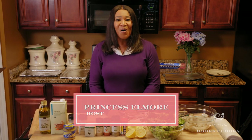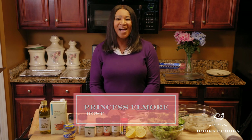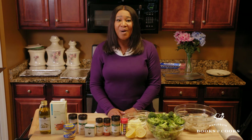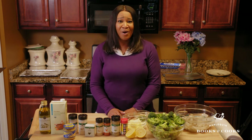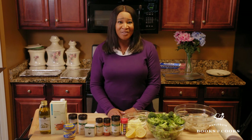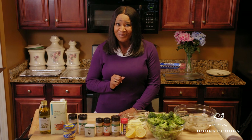Hey there, I'm your host, Princess Elmore, and welcome back to another episode of Harlequin Books and Cooks. In each episode, I guide a popular romance novelist through a recipe that I personally love, while we chat about their careers and the books they love to write. Today we have joining us USA Today, Publisher's Weekly best-selling author Sheila Roberts. We're going to whip up a delicious baked shrimp and broccoli and chat about her passion for writing and music. You don't want to miss it, so stick around.